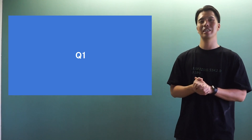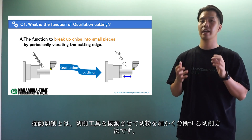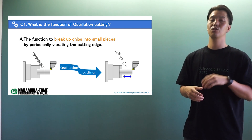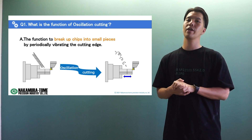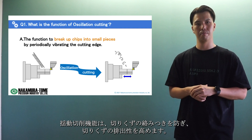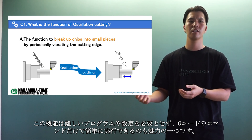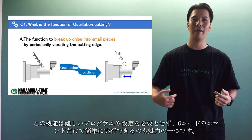It's a basic question — good for a start. Oscillation cutting is a cutting method in which the cutting tool is vibrated to break up chips into small pieces. It is a new machining method that uses servo motor control technology. This oscillation cutting function prevents chip entanglement and improves chip evacuation. Another attractive feature of this function is that it does not require difficult programs or settings and can be easily executed with only G-code commands.